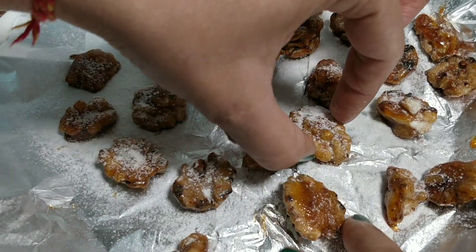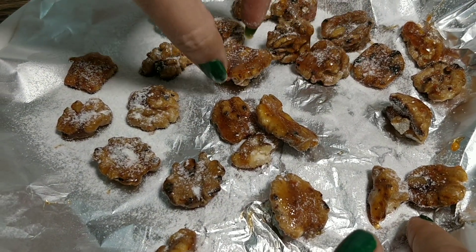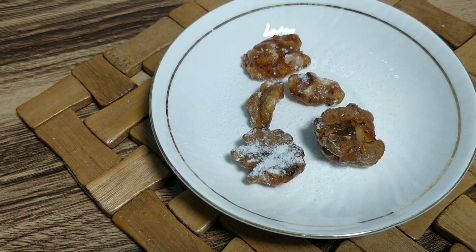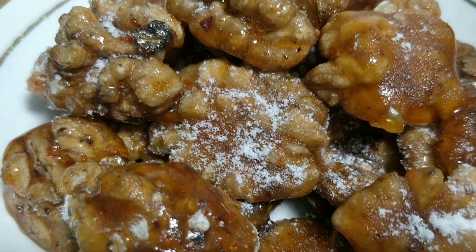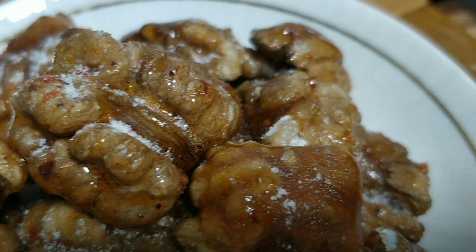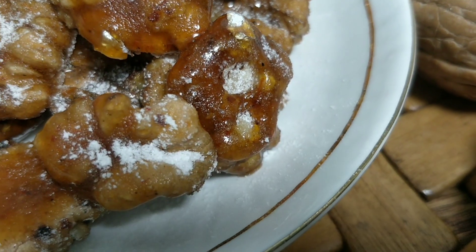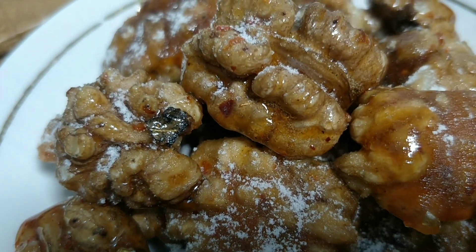This is the flavor of the walnuts. Please tell me in the comments how you liked this recipe today. Friends, like and share too. Subscribe to my channel for my next recipe. We will meet with my next new recipe. Thanks for watching my video.